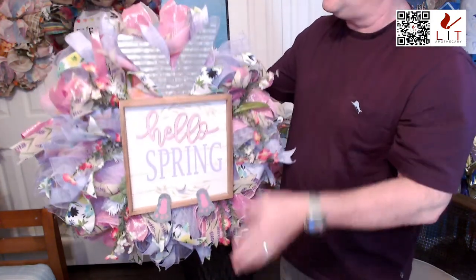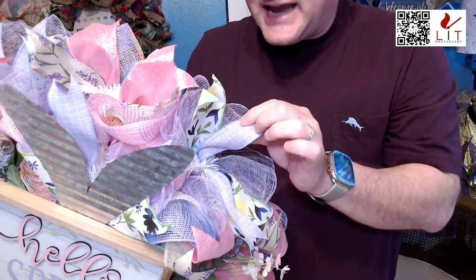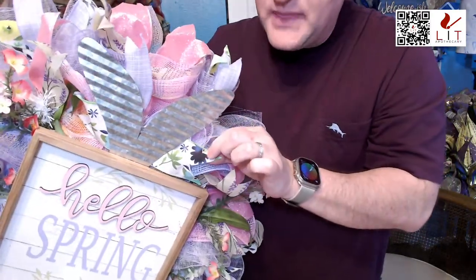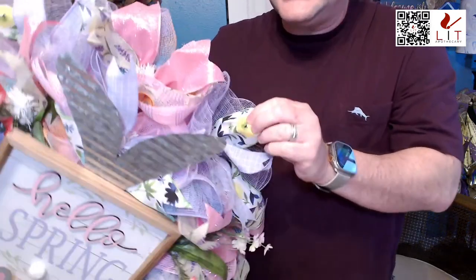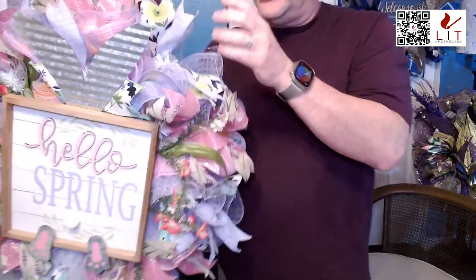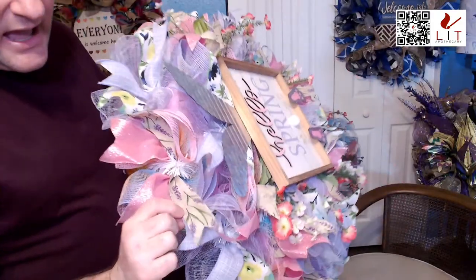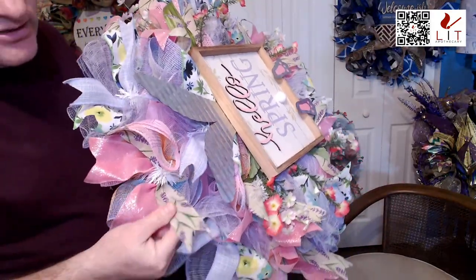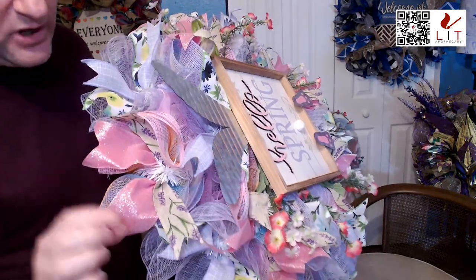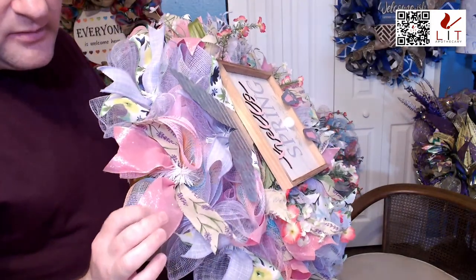The ribbons include a purple and white plaid, a floral ribbon with yellow, blue, and green — one of my newer favorites. On the other side, there's a natural ribbon with a little purple sprig, and a fun springy pink glitter ribbon. So that's what we've got in the Hello Spring — and like I said, everything is on sale today.